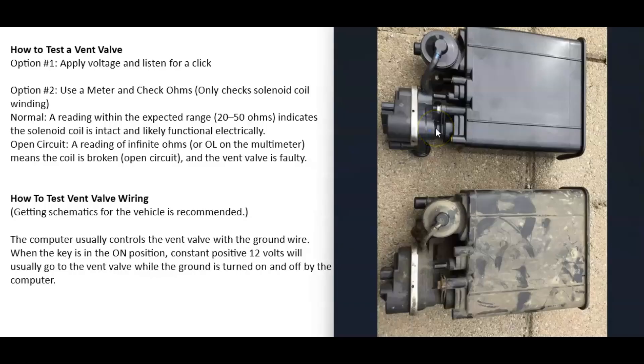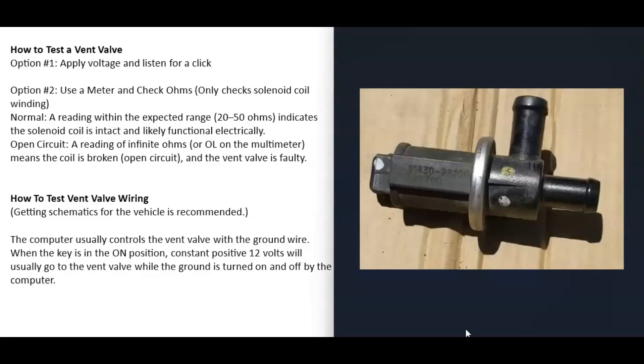There are two ways to test these vent valves. First, you can apply voltage and listen for a click — if you hear a click, it's usually working. A good scan tool can turn the vent valve on and off so you can listen for a click. Second, you can use a multimeter and check it for ohms to test the coil inside the solenoid. Most vent valves fall between 20 and 50 ohms; if the coil is open, you'll get no reading and you know it needs to be replaced.